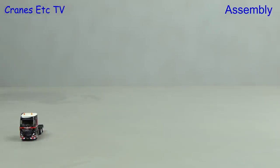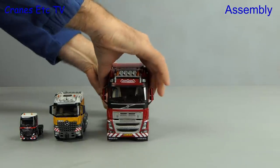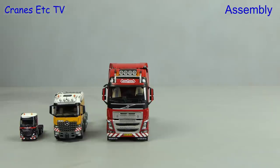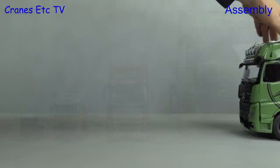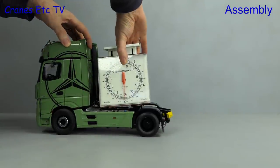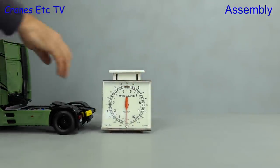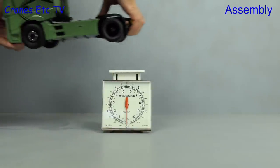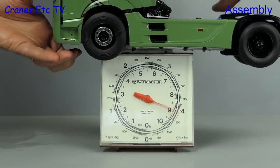Let's look at the relative size of the model, starting with 1 to 87 scale on the left. Next up is 1 to 50 scale, then 1 to 32 scale. Now it's time to bring in this model — the big boy at 1 to 18 scale. It's huge, and being made by NZG it has a very high metal content. Placing the Actros on the Cranes Etc Weybridge scale confirms it is indeed heavy at around 4 kilos or 9 pounds.